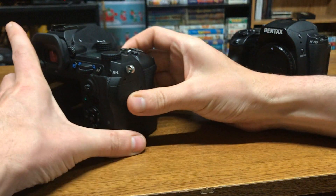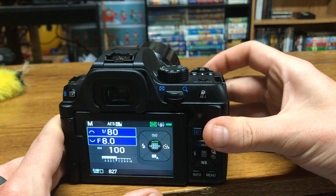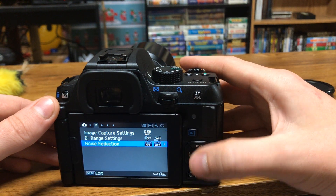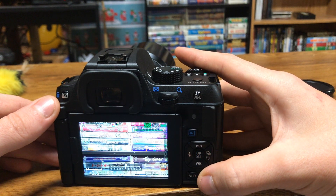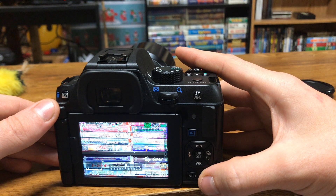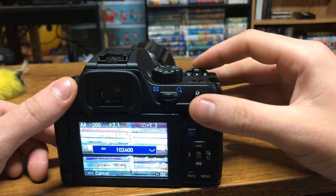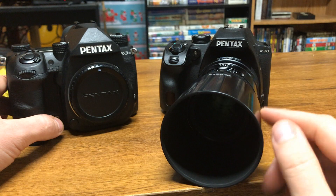Now we'll try out the K70. With the K70, I'll double check that I have no noise reduction or dynamic range settings, and it looks like I'm overexposed by about a third of a stop compared to the K3 Mark III. I'll start by using the same base shutter as the K3 Mark III, and we'll see where we get from there. Great, now that we're complete, we'll compare these results in post.